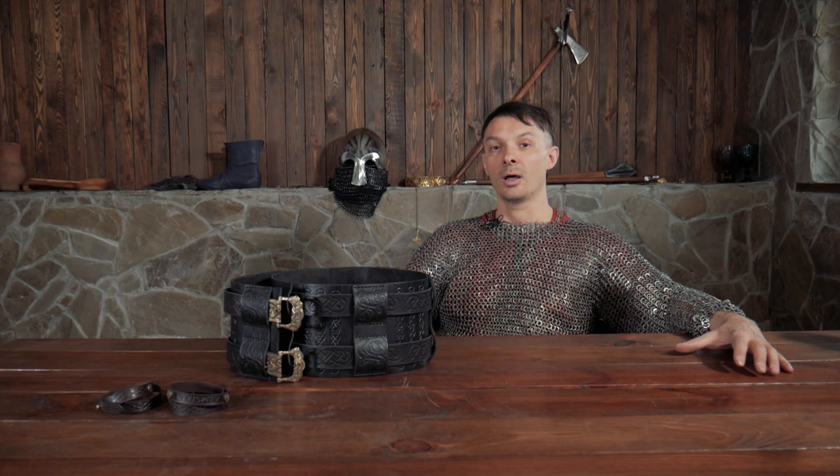Because for many of us modern medievalists, it's just some sort of reference point we start from, and then we experiment with designs, ideas, clothing, and characters. So in this video I wanted to focus on the technical details of this fabulous item.